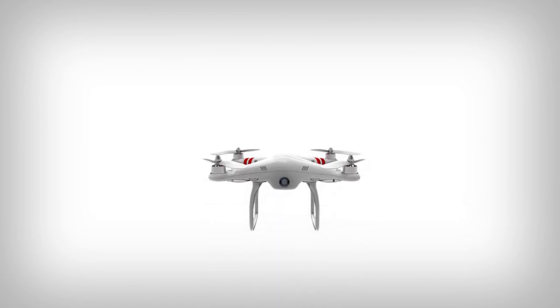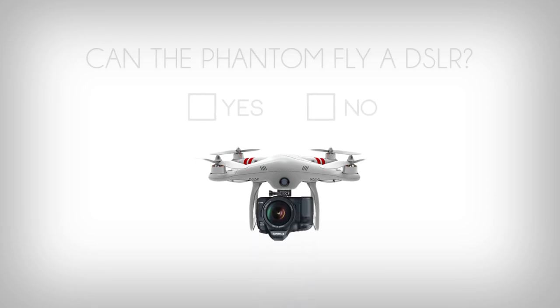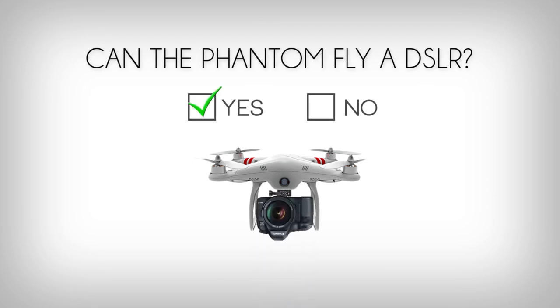What's up guys? We're here today to talk about a question that no one's really asking, but it is: can the DJI Phantom fly a DSLR? Spoiler alert, the answer is yes. We will get to that in just a minute.